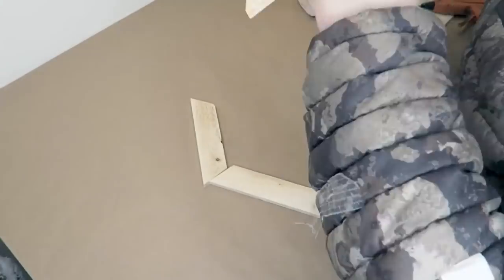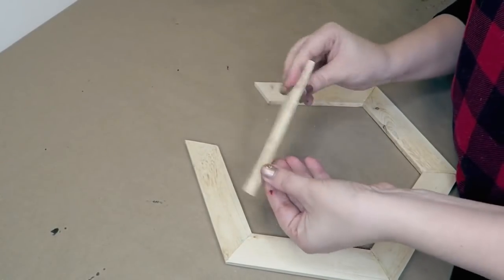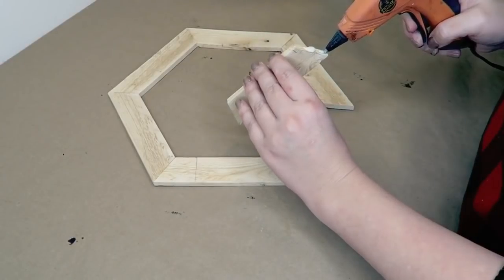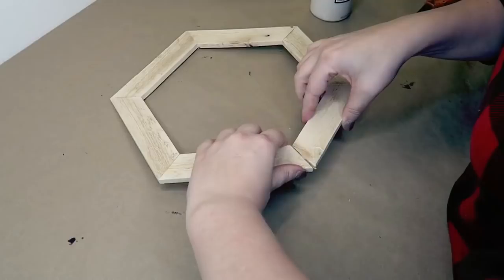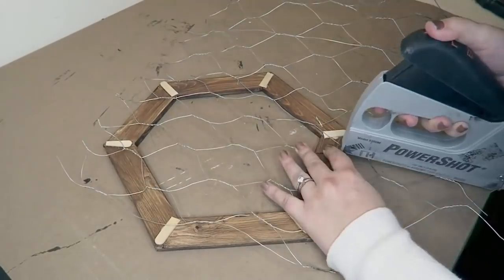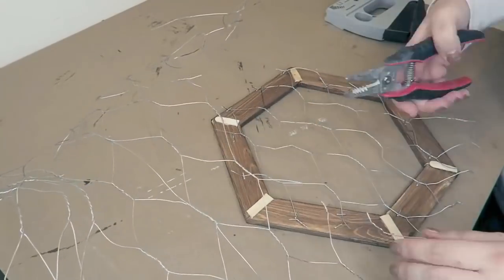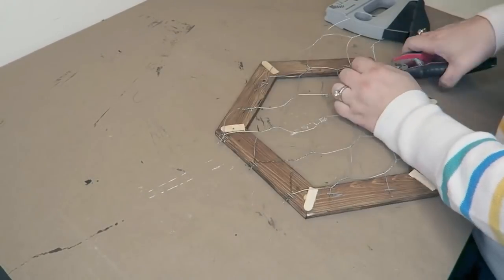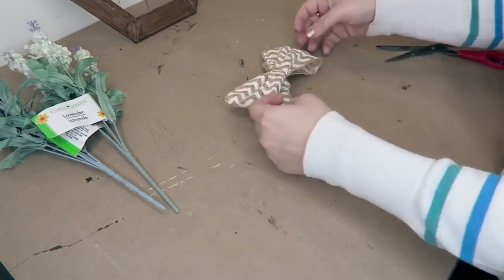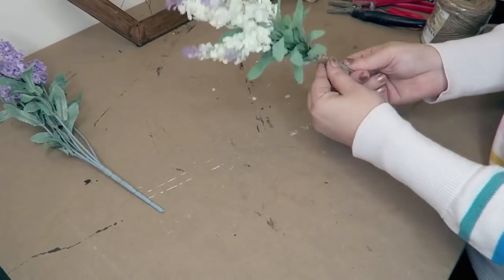Here is another hexagon shelf — I accidentally cut the wood the wrong way so I decided to make this a frame. This piece was just a little bit too big so I measured this out and cut this down to size, then put this in. Even though it's a little bit smaller than the rest, I used a bow to cover that part up so you really can't tell. Then we're going to staple some chicken wire to the back of this, once the glue is dry cut this off, and now we have a cute little hexagon frame.